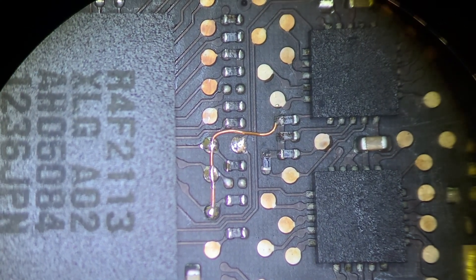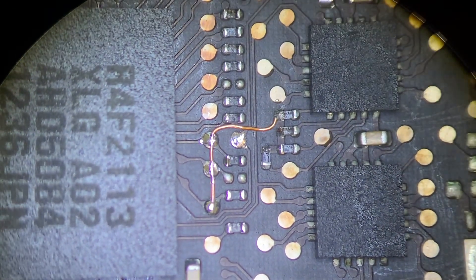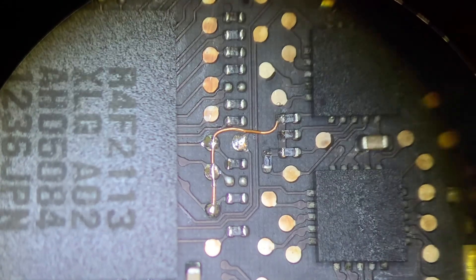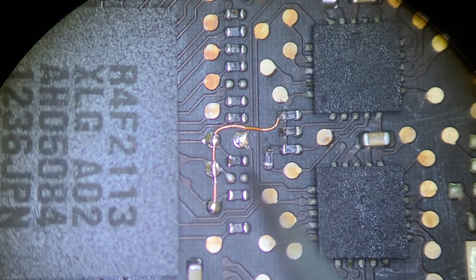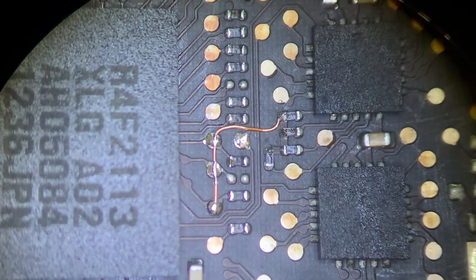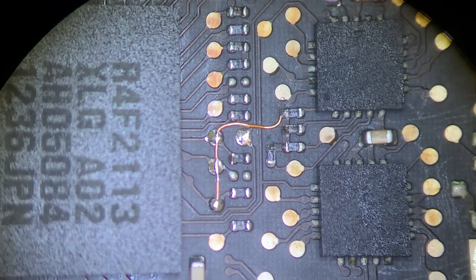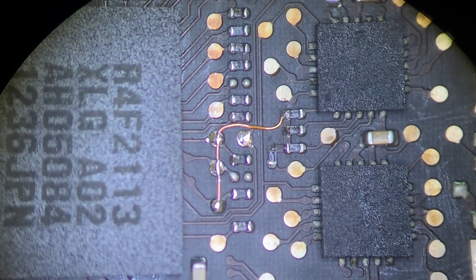The three lines are now connected. Make sure they're not touching anything else — this is insulated wire, so even if it's touching other pins, as long as it's not soldered it won't make contact. Make sure to use proper insulated wire for this job.